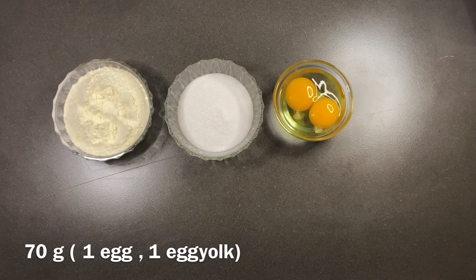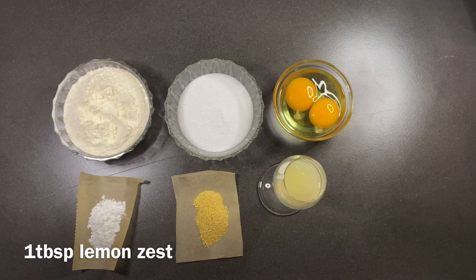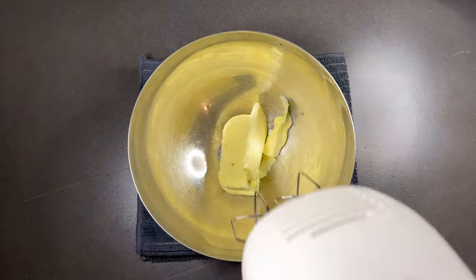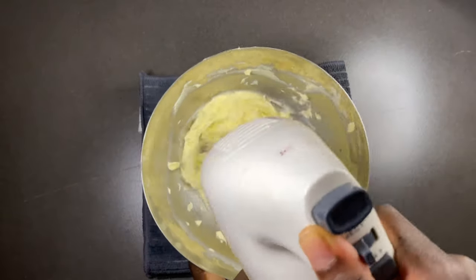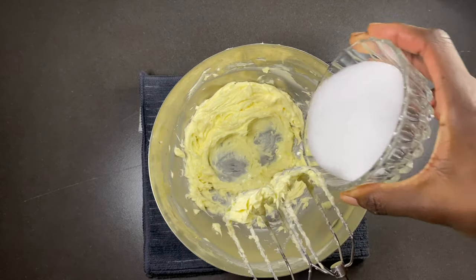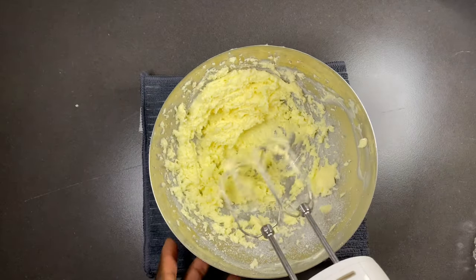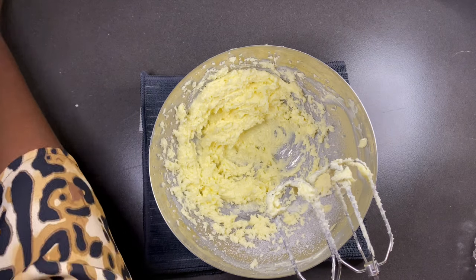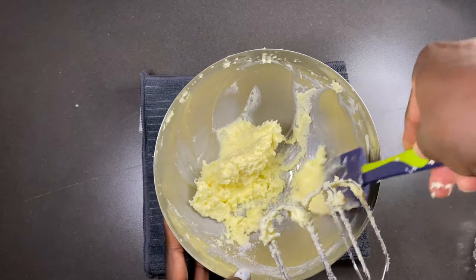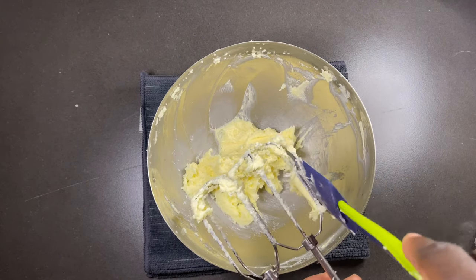We need flour, sugar, eggs, one tablespoon of lemon juice, baking powder, lemon zest, and butter. Take your butter, put it in a bowl and mix as shown — you have to let it mix until it becomes a little bit lighter, then add your sugar and mix again. Don't forget to scrub all the sides for an even distribution, which will give your butter a really nice smooth texture.